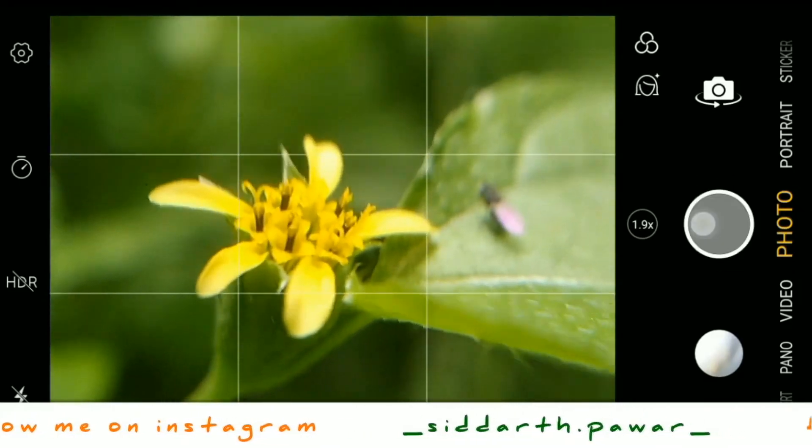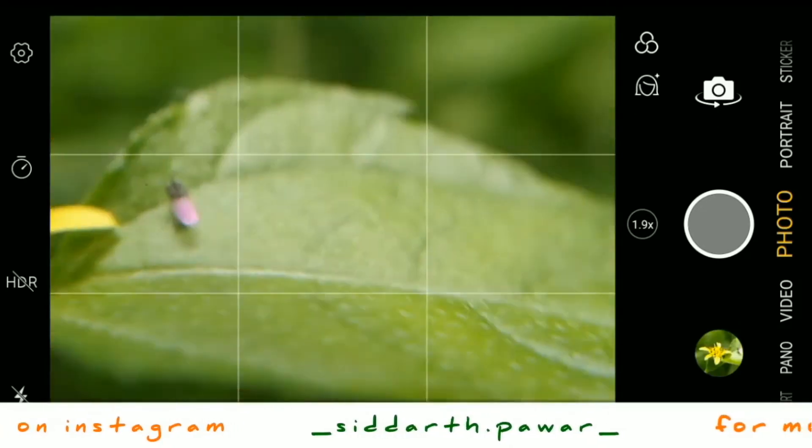As we take our camera nearer to the small subject, it focuses automatically.